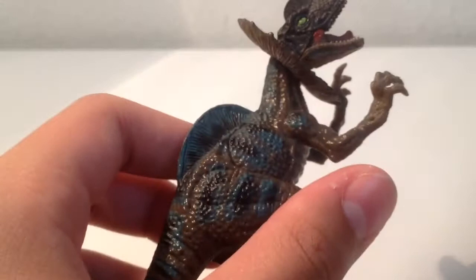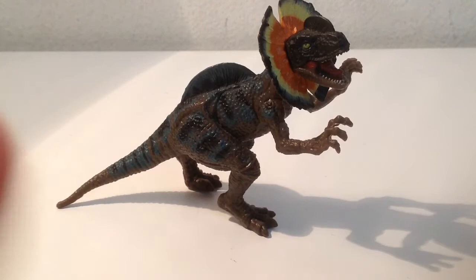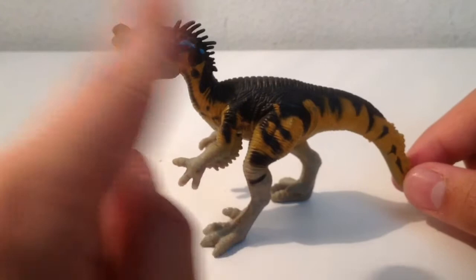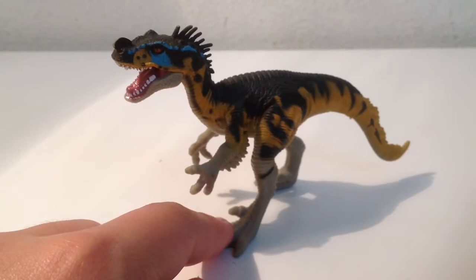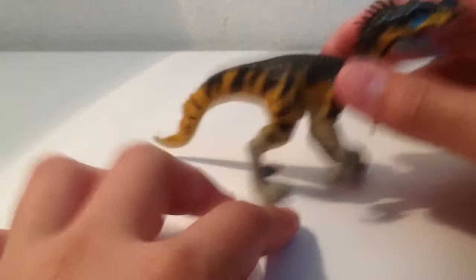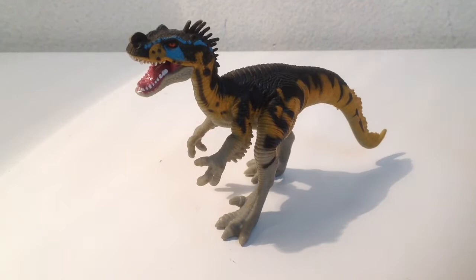Next up we have the Ornitholestes — this is my favorite of all the mini dinosaurs, mostly because I like how it's based on the one from Walking with Dinosaurs, the sculpt if not the paint job. This one obviously comes in the Parasaurolophus set, the one I reviewed last year. It's got some really cool feather detailing on the neck, the arms, and the tail. This one deserves a 10 out of 10; the paint job is really cool too. The only way you can get these miniature dinosaurs is by buying the larger sets, as they're very hard to find on eBay alone.